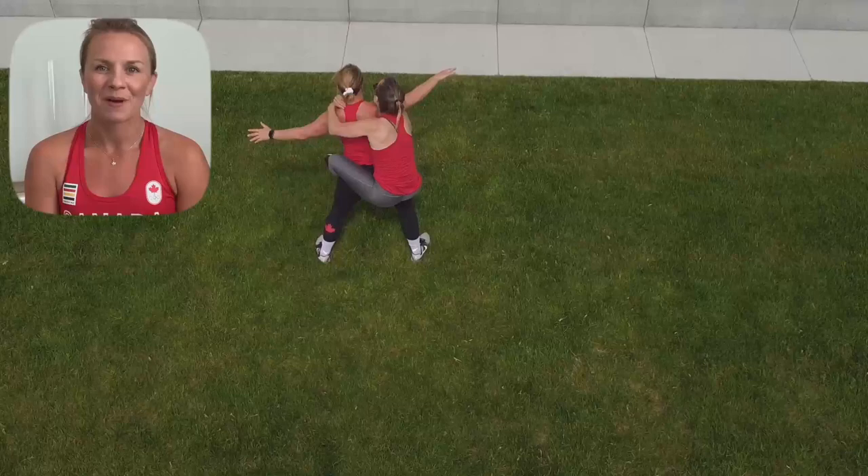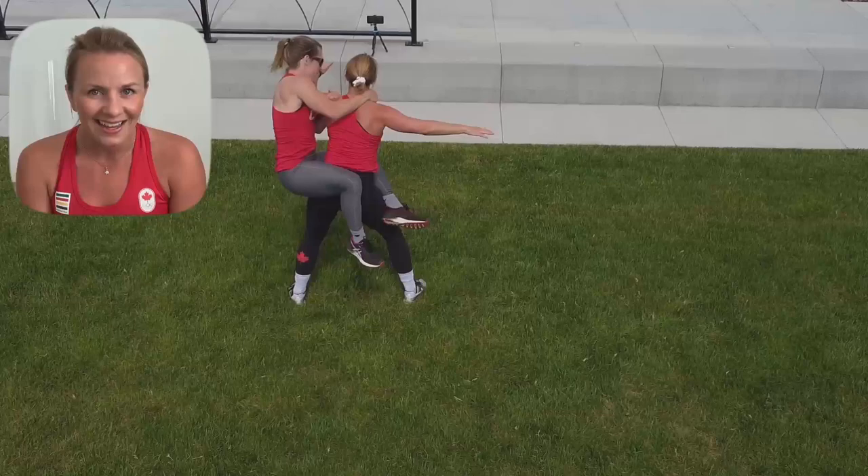The final game is called Around the World. You're going to use your partner, and they're going to stand in a solid wide position, and you're going to jump on them and literally try and go around the world. I'm being a nice solid base for my partner — 2016 Olympian and 2020 qualified freestyle wrestler Danielle Lapage — and she's working to go around me using her strength.